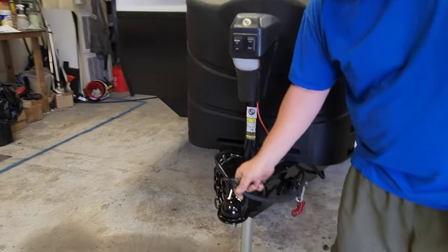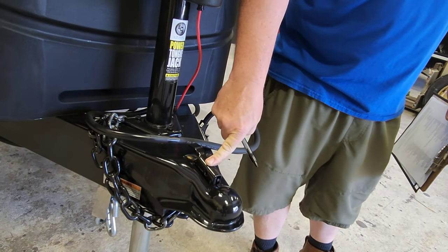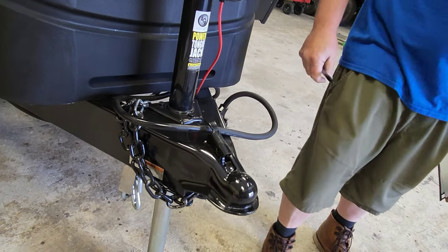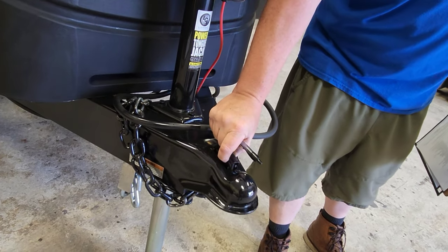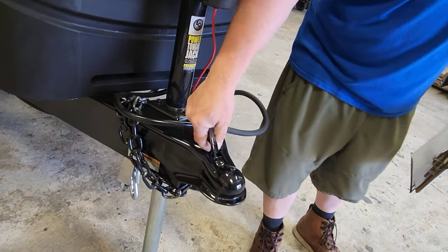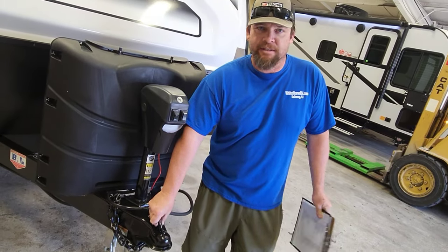Starting at the very front of your trailer, this is the tongue. You have a latch here — this is what holds the trailer to your truck, to the ball. In this position it's locked; in this position it's unlocked. When you're driving down the road you'll have it latched and ideally have a pin through it to keep it from coming out. The pin only fits through if the latch is latched. I'll supply you with a nut and bolt, but you can upgrade to something nicer.